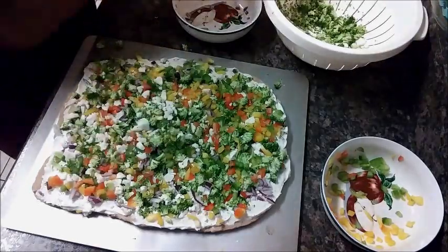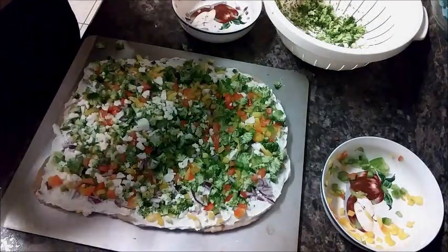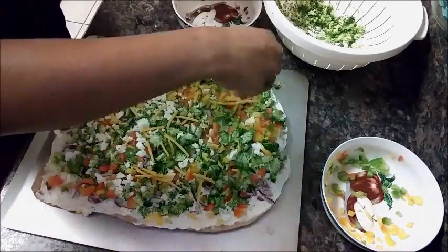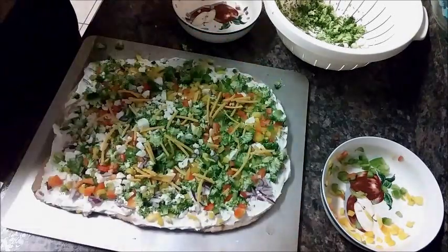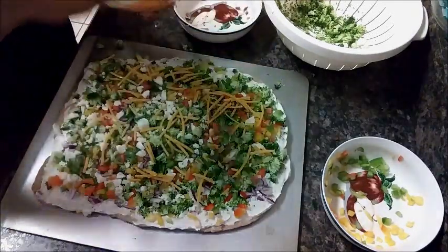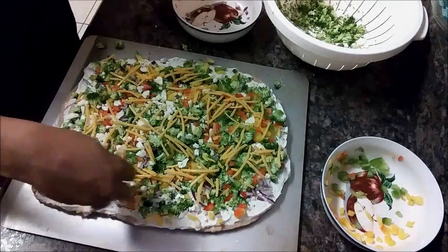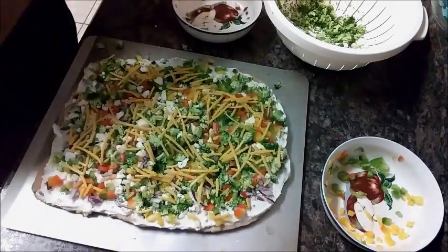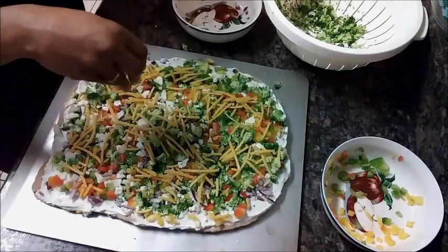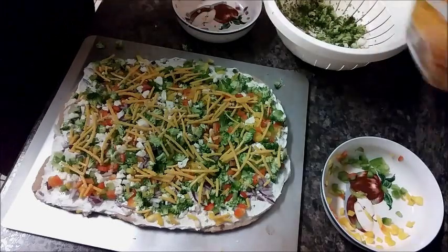The last thing I'm going to do is top it with the cheese, and then my veggie pizza will be done. Okay, so that's the veggie pizza — let's see what this tastes like.